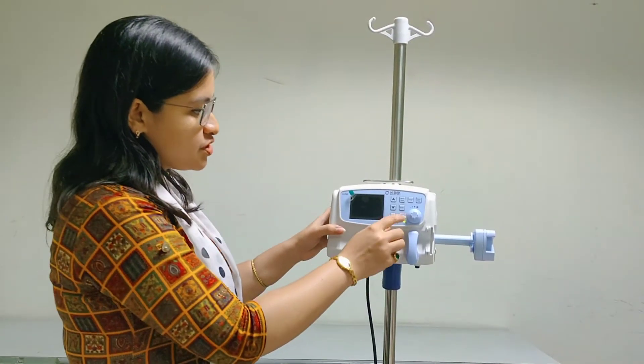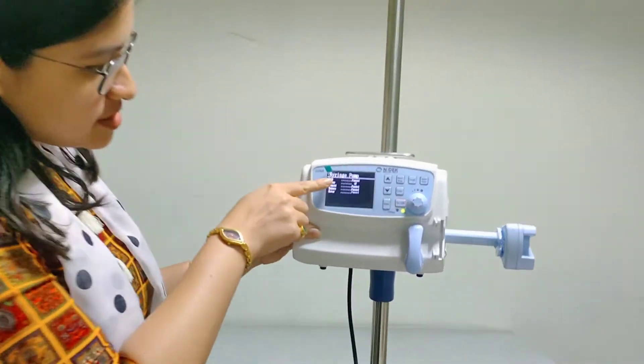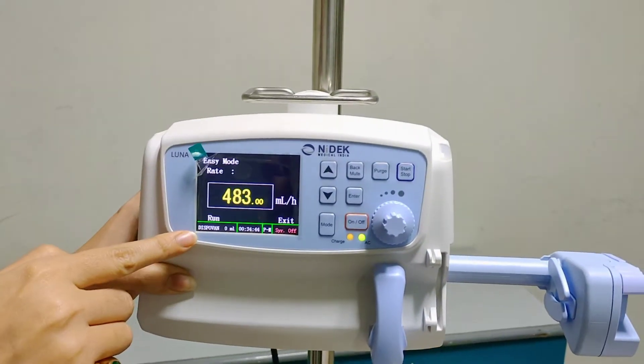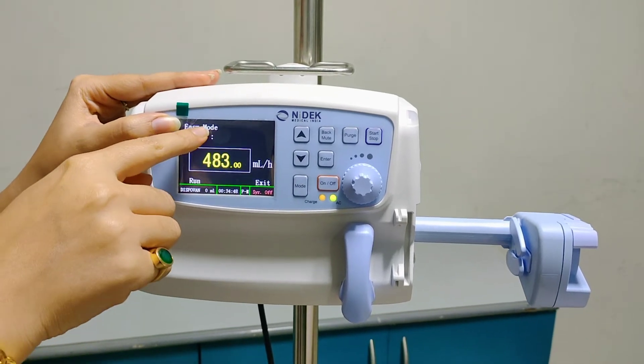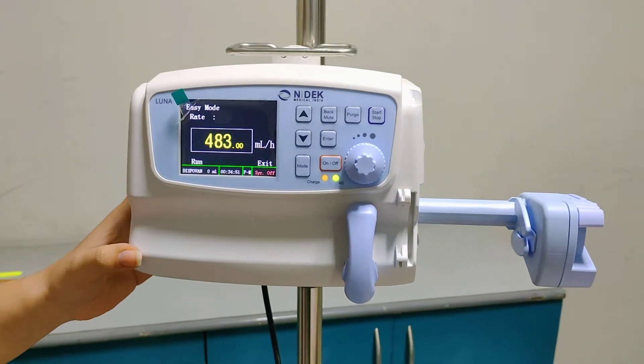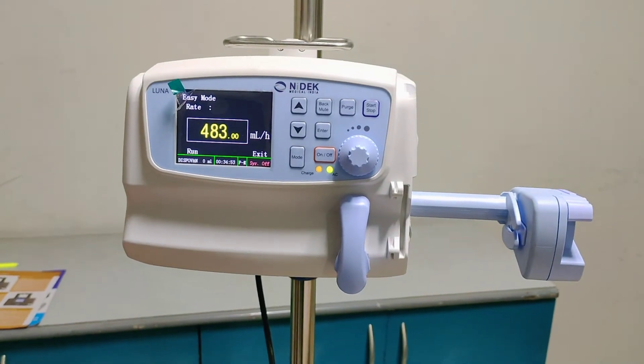Now we will switch on the syringe pump. This is the self-test that is done once the syringe pump is switched on. And now, as you can see, the syringe pump is running on the easy mode, which is the most user-friendly mode of the syringe pump.